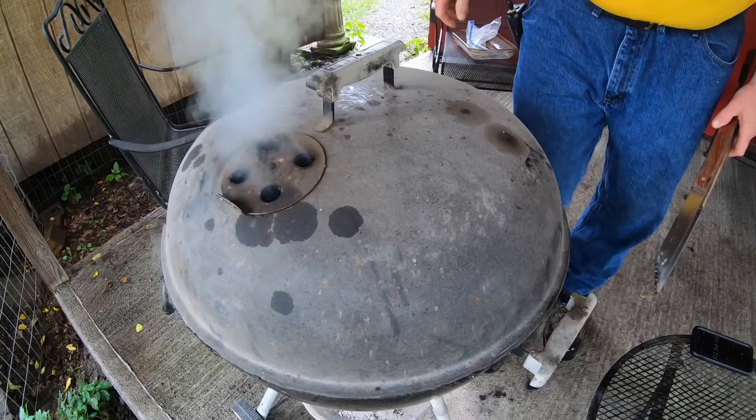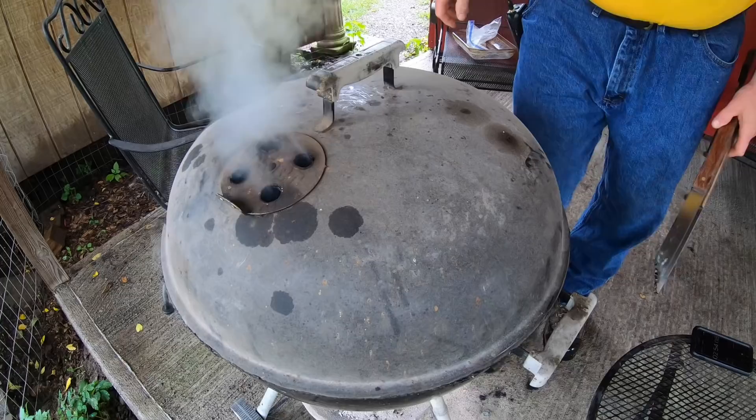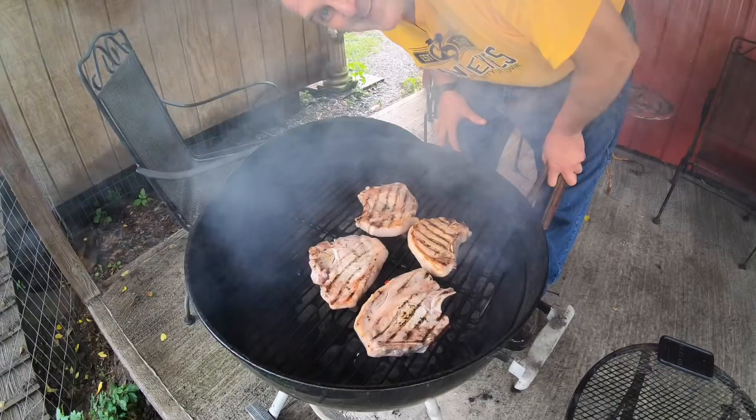All right, four and a half minutes — let's flip them. Grandpa's bringing up loads of corn one by one, and we're hand-shoveling them off the wagon, and most of the corn would go into the corn cribs.